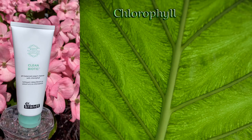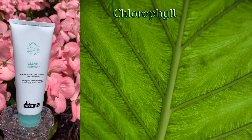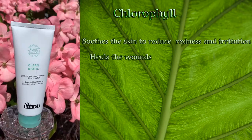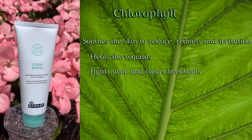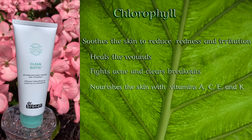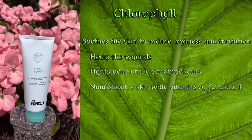Chlorophyll, rich in vitamins and antioxidants, detoxifies and soothes the skin to reduce redness and irritation, heals wounds, fights acne, and clears breakouts, while nourishing the skin with vitamins A, C, E, and K.